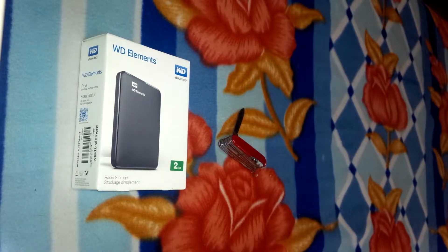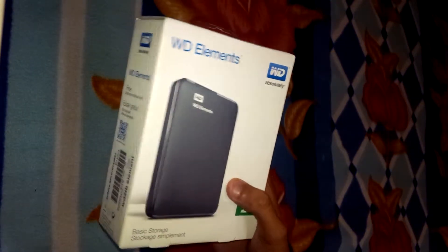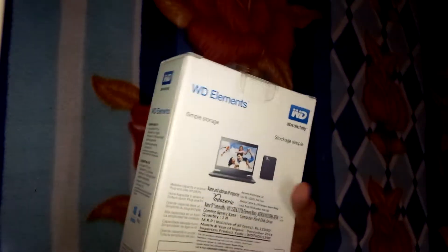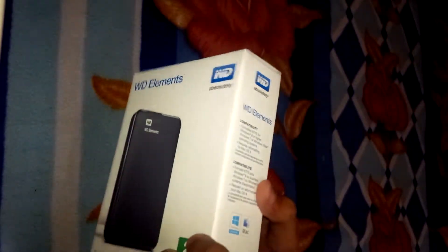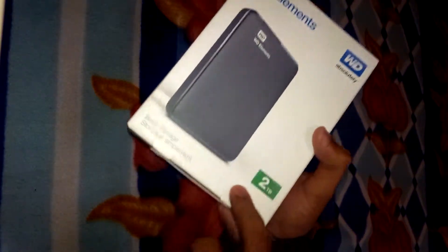Hey guys, what's up? I'm Ravi Agarwal for Zottozo Interactive, and today we are looking at the WD Elements portable hard drive. It's an external hard disk for basic storage — this is the two terabyte version.